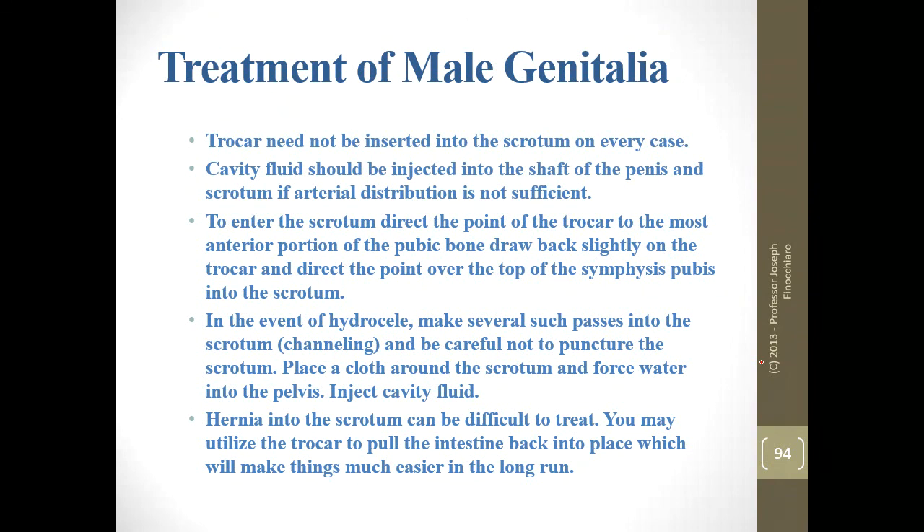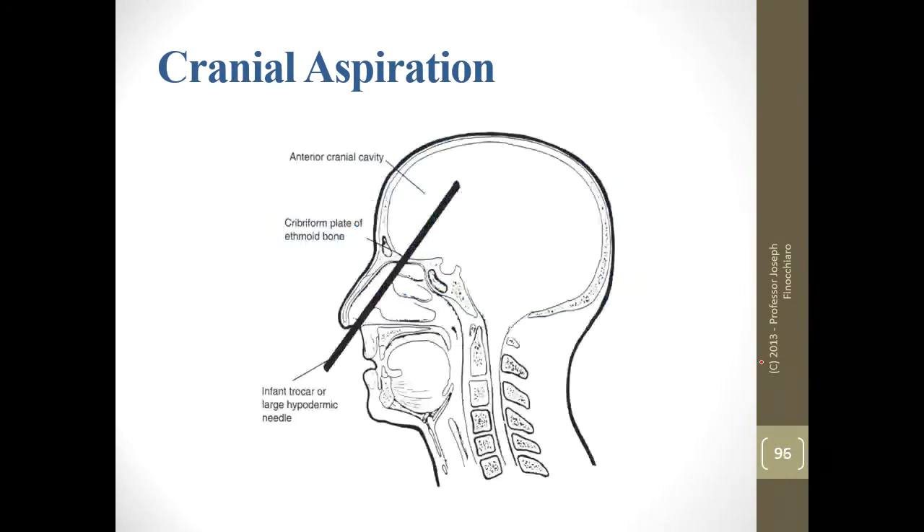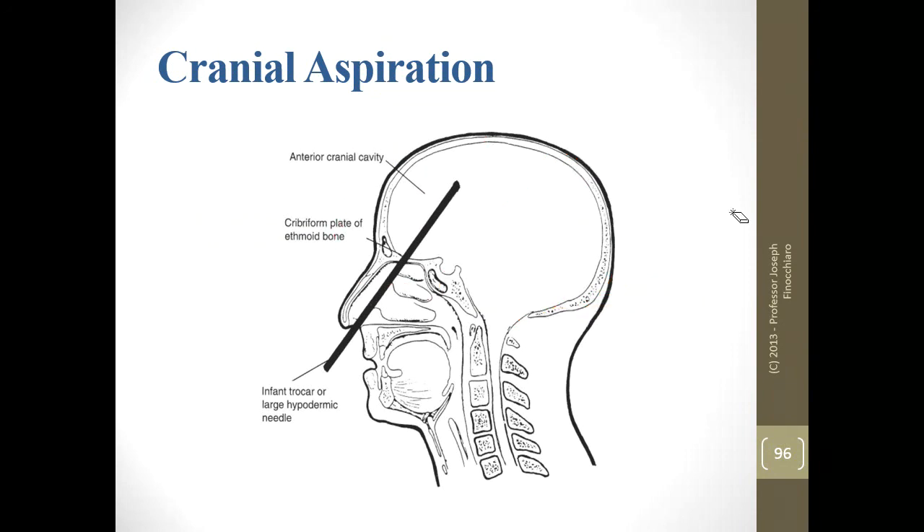With cranial aspiration going through the nose, we cannot get into the back portion of the head — only the upper portion is accessible from that position. Make sure you're not using the 18-inch trocar here — use the infant or hypovalve trocar so that you get the least amount of trauma. Cavity chemical is always used non-diluted. Anything in the body is going to dilute it, so you don't want to pre-dilute it.